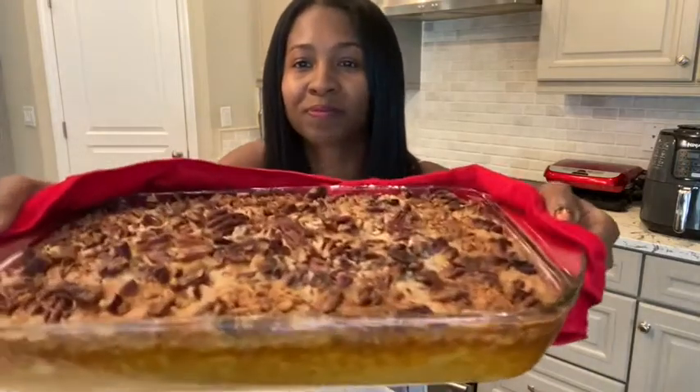We just got the dump cake out of the oven and it looks amazing! Look at this — it looks so good and it smells so good in here. I cannot wait to cut into this. I'll show you what it looks like.